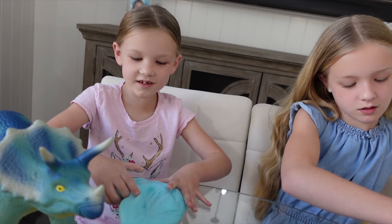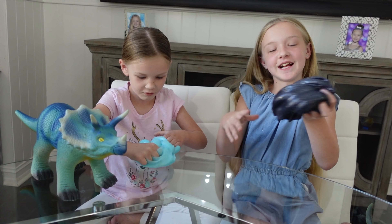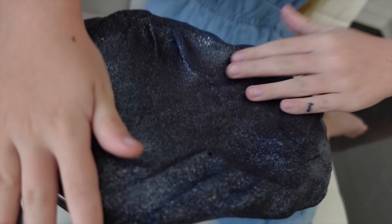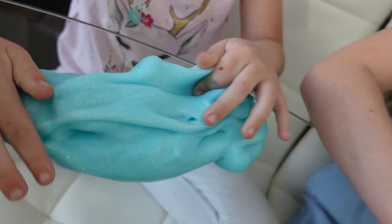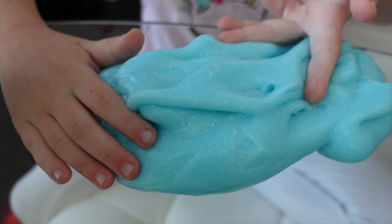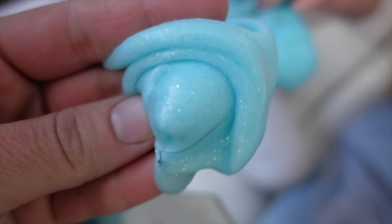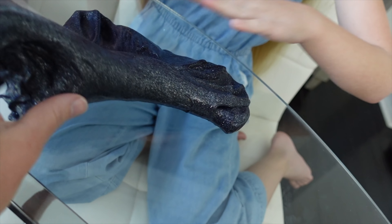Alright guys, we got to the good part and here's our good stuff. So here's my tar pit slime — let's make the tar pit. I'm gonna get everybody a really good look at this slime. Oh my goodness, this is my lake. Let's check out the lake here — it is so cool. That's some good slime. It's like not sticky at all. I love my tar pit slime.